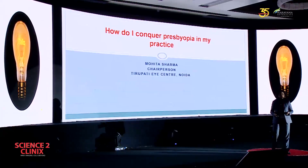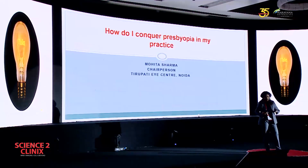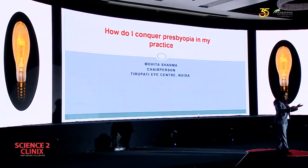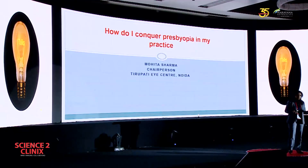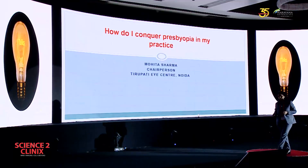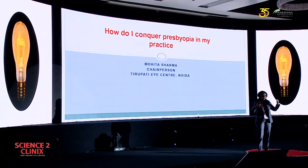But I always like to do things differently and I always like to take challenges. So I decided to go ahead with this even if they are not convinced. I want to add a new segment of patients to my practice. And because nobody around me is doing presbyopia treatment, or very few may be doing, this would be a new segment that would add revenue to my practice as well as a new set of patients. That's how my journey began.